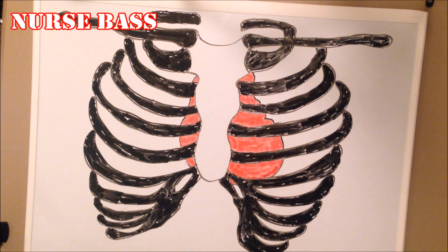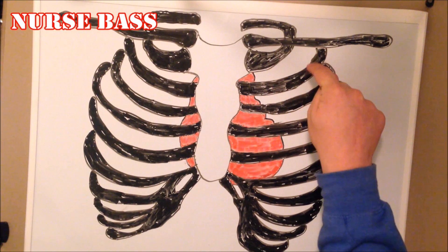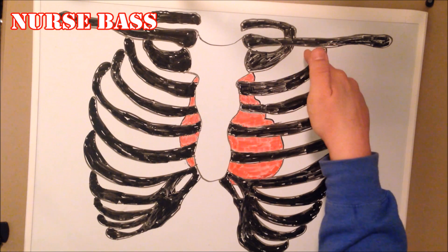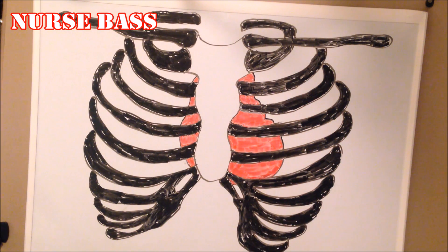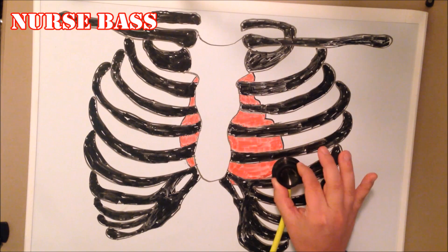The final point is the Mitral valve, which is also where you listen for the apical pulse because it is at the apex of the heart. You can think of it as the mid-clavicular line — the midpoint of the clavicle — at the fifth intercostal space: one, two, three, four, five. It should be right over the apex of the heart, and that is where you listen for your apical pulse for a full 60 seconds.